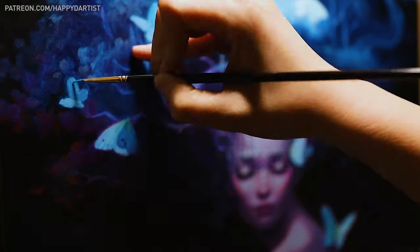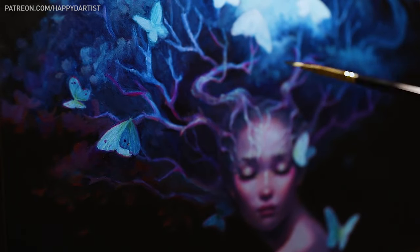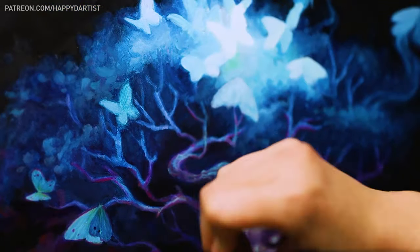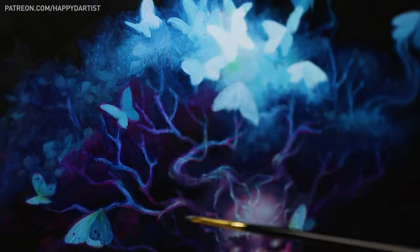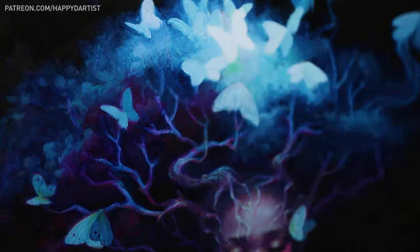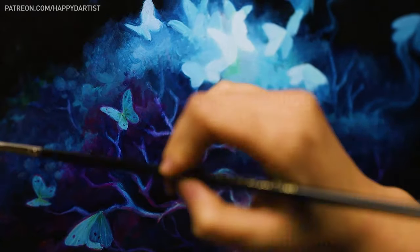I'm also painting a bit slower, taking the time to carefully glaze different layers of color in order to create more luminosity and depth, but also letting myself be a little more confident in adding some texture with the paint instead of always trying to make things look perfectly smooth and airbrushed.